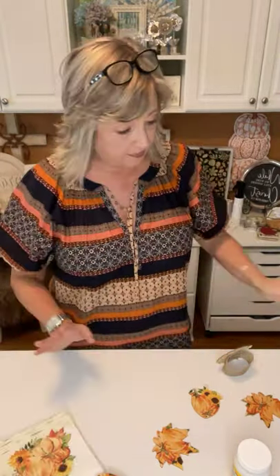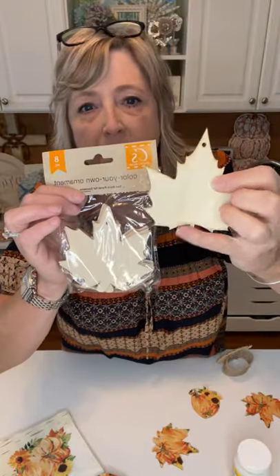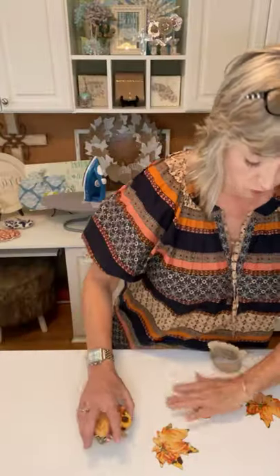This whole package was one dollar, so you can't go wrong. We're going to use a variety of different shapes — these are this year's leaves, a little bit different from last year's. You get eight pieces for a dollar. We're also going to use some turkeys and some acorns, and we're going to make them into napkin rings. They're adorable.